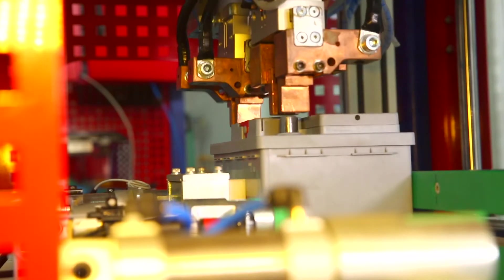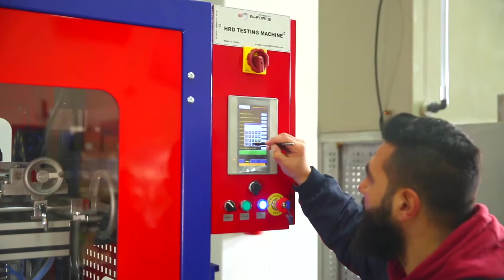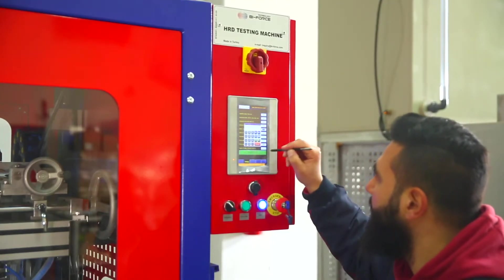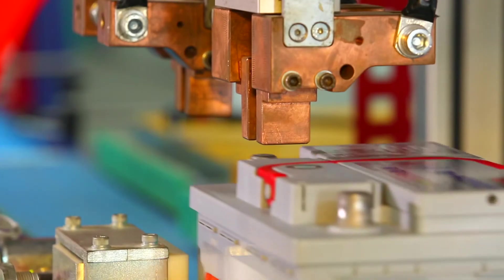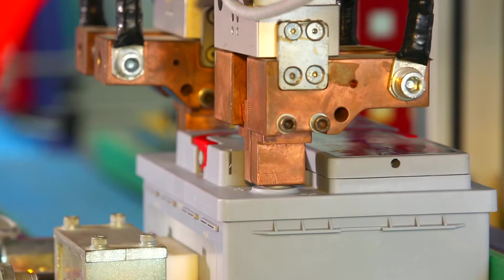In addition, the identification of defects through the HRD tester directly in the production process allows the quality control service to immediately establish and eliminate the root cause of the defect, and thus avoid the costs associated with long-term production of defective products.